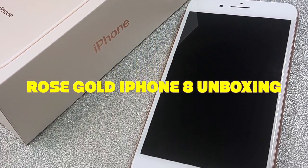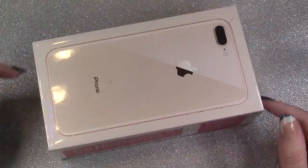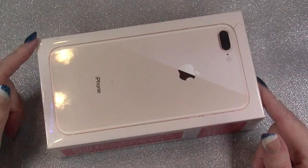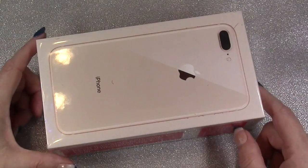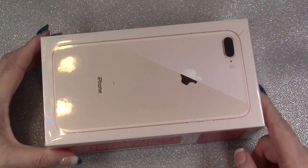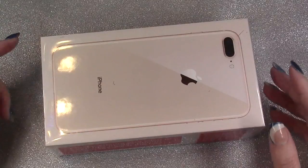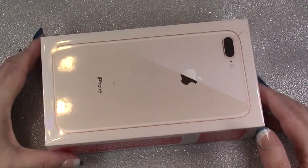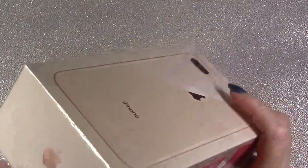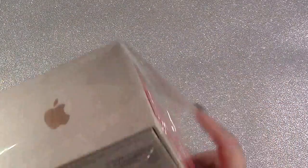Hi everybody, Dizzy Nails and Beauty here with something a little bit different. I decided to go from Android to Apple - I've been an Android girl for many years and I thought I'd give Apple a try. So I thought maybe we should do a little unboxing of the new iPhone 8 Plus.